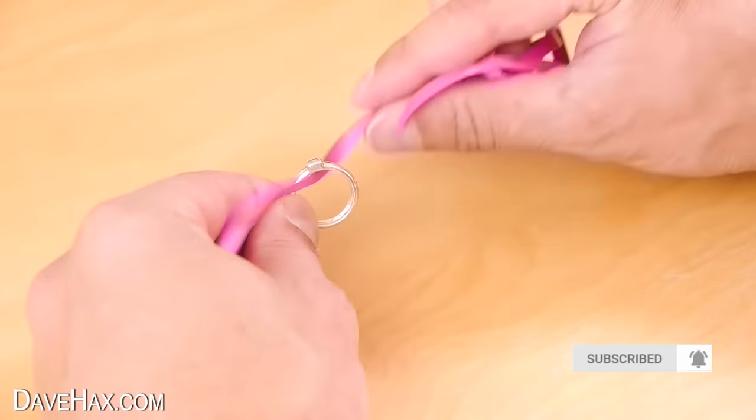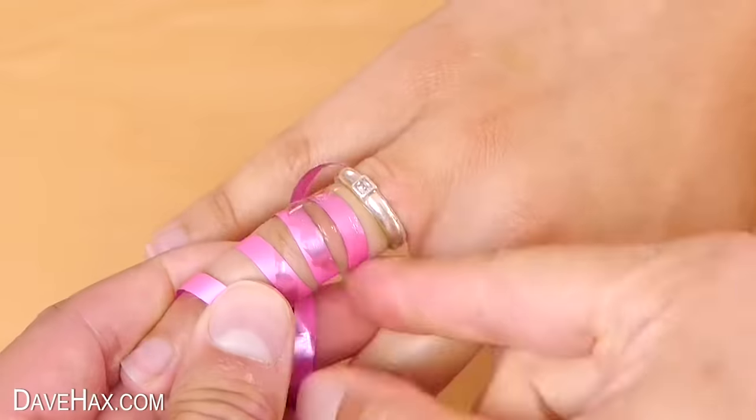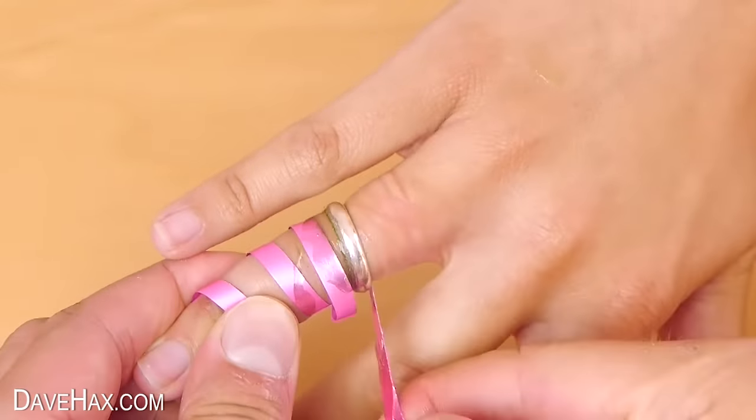Pretty clever, huh? If you like, you may want to add some washing up liquid or liquid soap to help it slide better over a really tight knuckle.